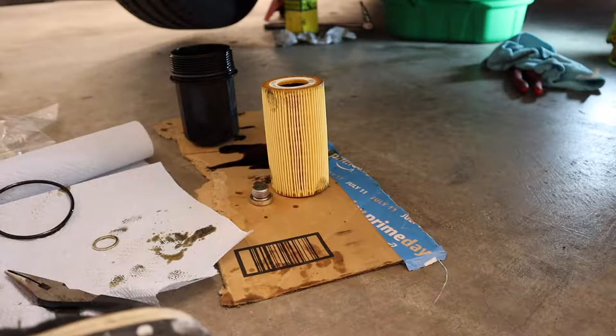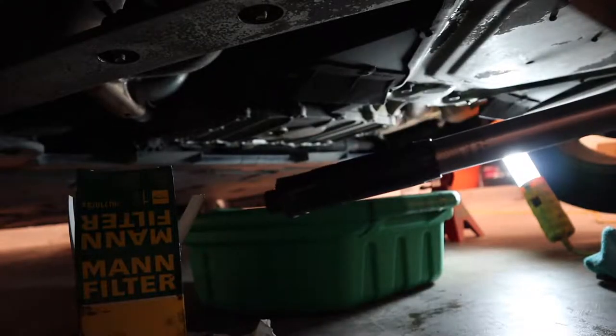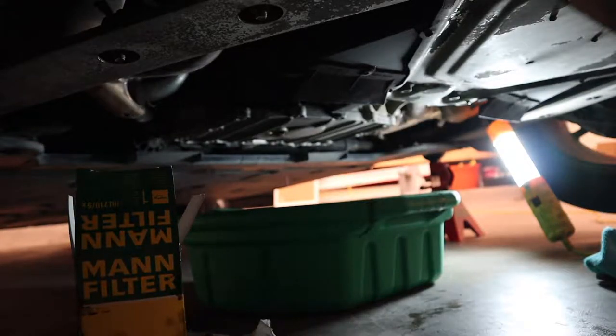I'm gonna go ahead and put the drain plug in next since it's still draining down. Make sure you set your torque wrench to 37 foot-pounds when you go to tighten down your drain plug.